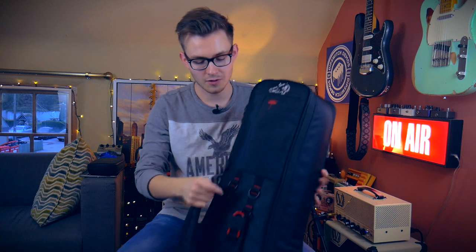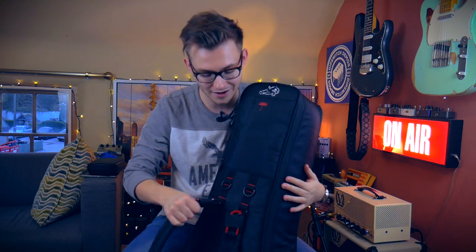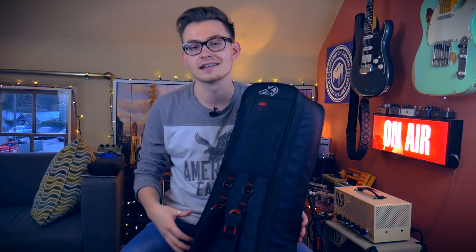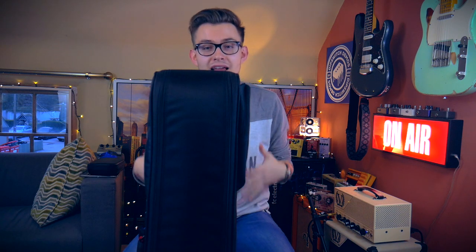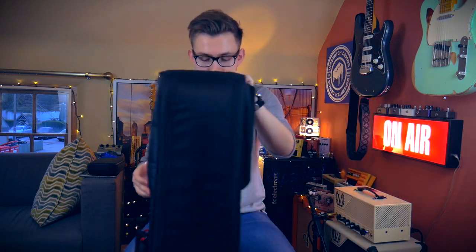The straps are super high quality — attached by carabiners, so they're not going to wear out. It feels great when you're slinging it on your back. One of my favourite things about this case is that it stands up on its own. Even with it fully packed — two guitars in, the front pocket full — this thing stands up on its own, which is great when you're in small rehearsal spaces. You can just leave it standing and know it's going to be fine.